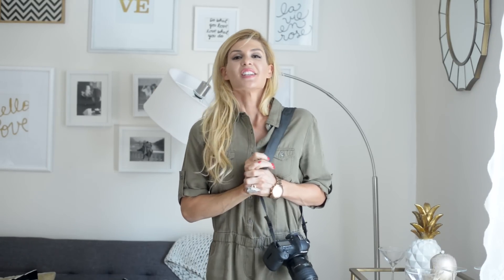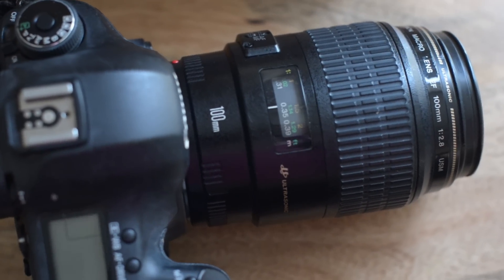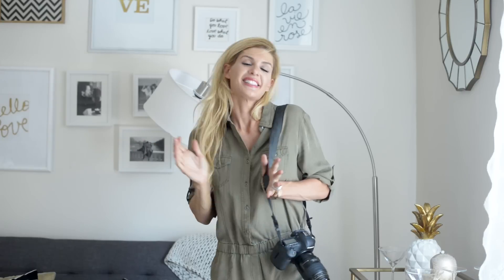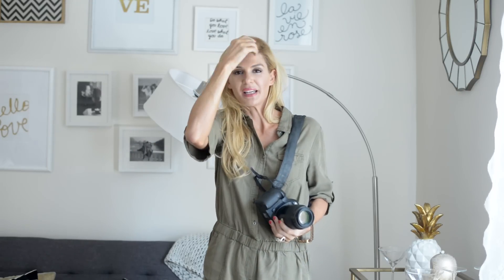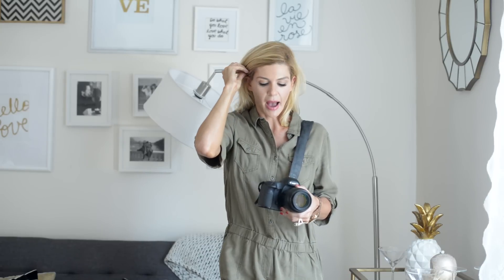Hey guys, it's Jana and welcome to another installment of Stay Inspired. Today I have a really cool tip about how to use your macro lens, and it comes from my friend and fellow photographer Cara Colleen. I was totally shocked when she told me I could bring my aperture up to f/14 and shoot the ring shot and still get blur around it.